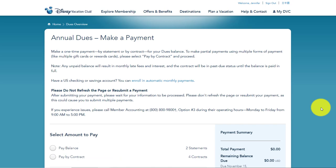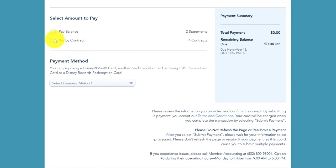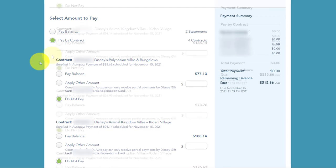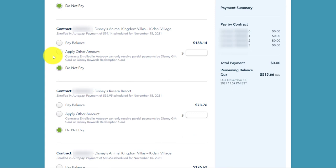Now you're on the page where you can make your payment. Scroll down and click on 'Pay by Contract,' then scroll down to the contract for which you wish to make a payment. I'm going to click on 'Apply Other Amount' because I have a $100 gift card. Go ahead and enter the amount you'd like to pay — you can see here it actually shows you where it is applying that payment. It is my 0.1 contract; they show 0.1, 0.2, 0.3, and however many you might have.